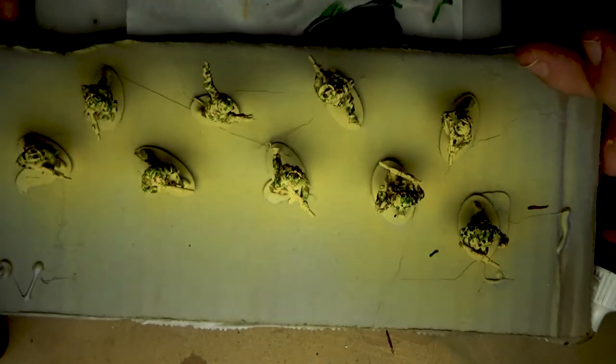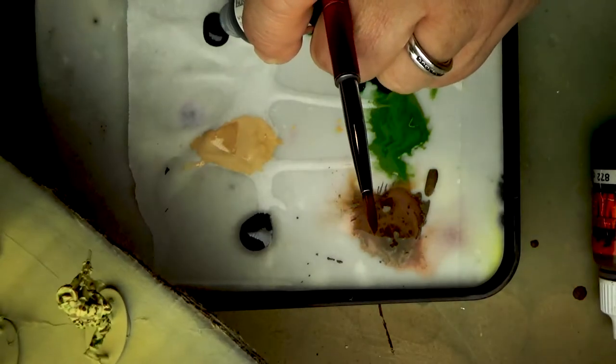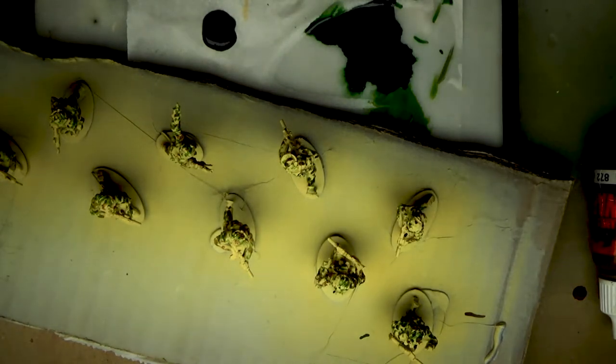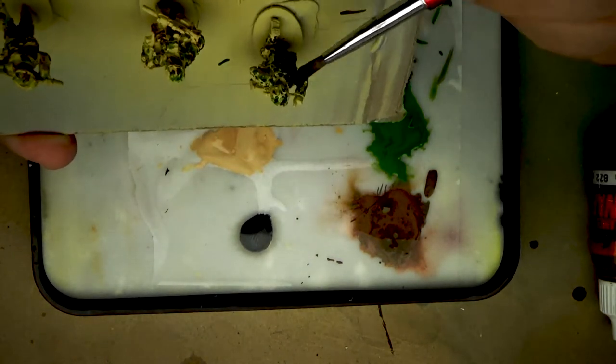Now I'm switching to my synthetic brushes — I use Games and Gears brushes, I really enjoy them. I'm going to use my number three synthetic brush to do my first layer of shading with the military shader, which is a green wash. That will tone down the brightness of the beige undertones. I'm using an Army Painter wet palette — it's probably the best palette I've had.